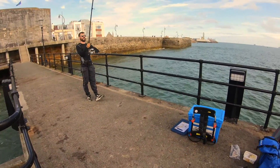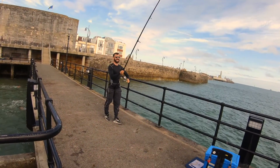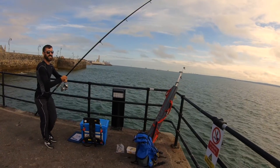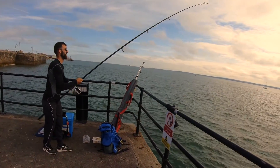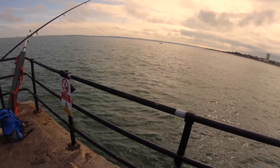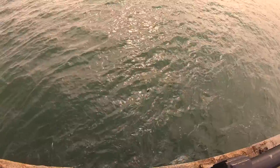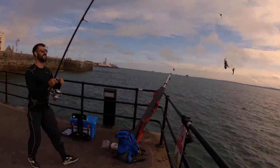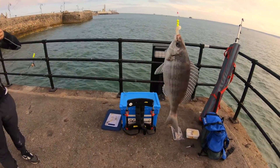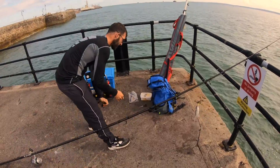Callum's just had a bite — he's on there! Only a little one though. He's saying a little bream, that's what he's going for. Just seeing it at the surface — it's a feisty one. Not a bad size. First chuck for us both, we've had one.